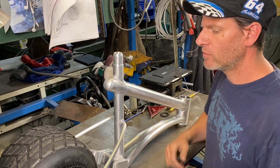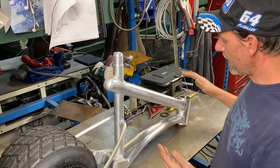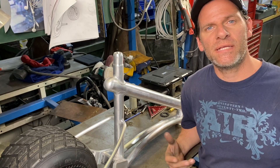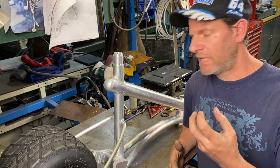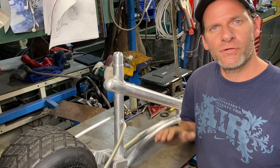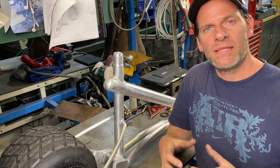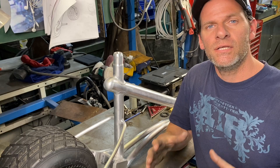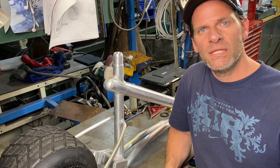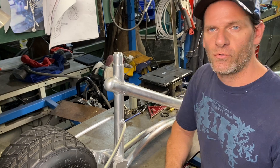Now we have the frame all together. I put the tire back on and now we want to work on the front — we want to make some front forks. But before we can do that, we need to make a steering stem. We're going to turn up the steering stem and then mill a little block on the bottom of the steering stem. That block is going to hold both sides of our forks, and then we're going to weld that to the front forks itself. Let's make the steering stem and the bottom block and then start working on our forks.